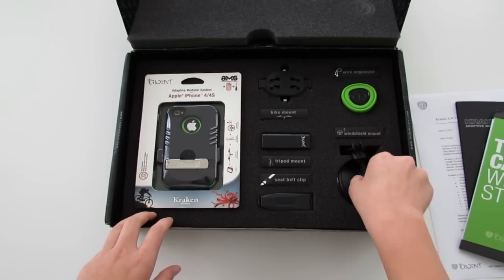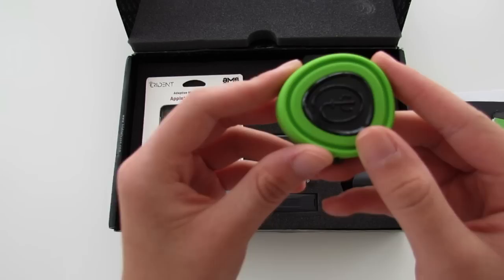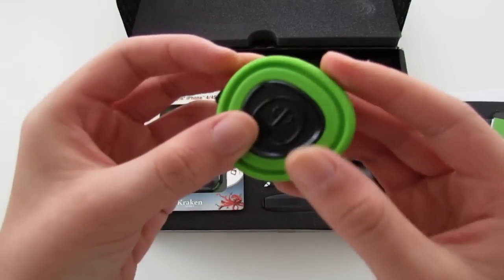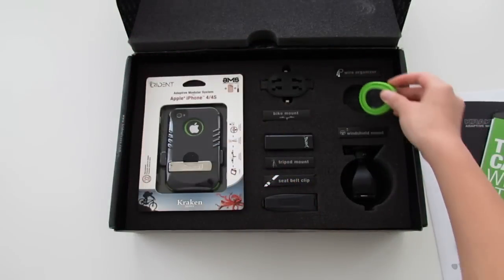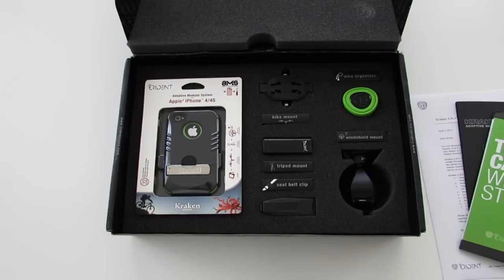And if you are listening to music, you can use this wire organizer, which is great for headphones or simply for your cables. So that was the unboxing of the Trident Kraken AMS Launch Kit. Go ahead and check their website out at tridentcase.com, and thank you for watching.